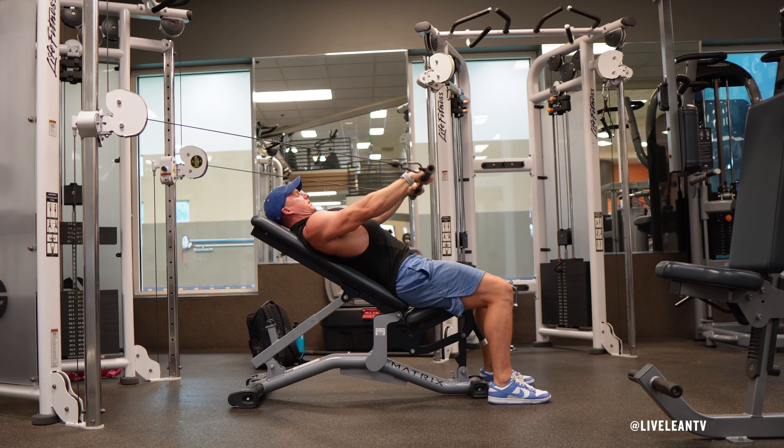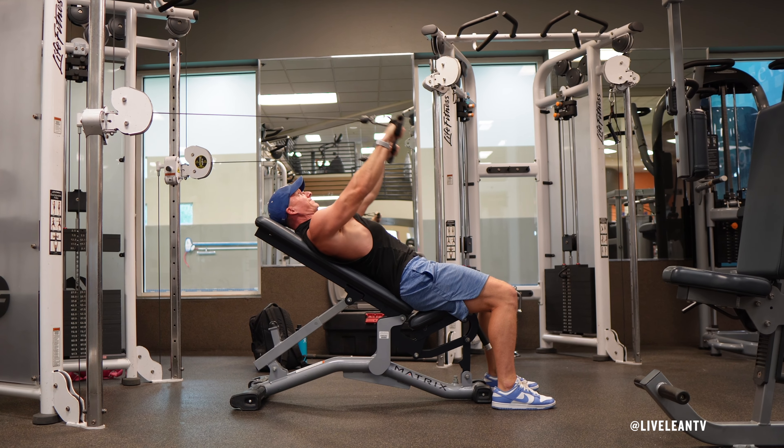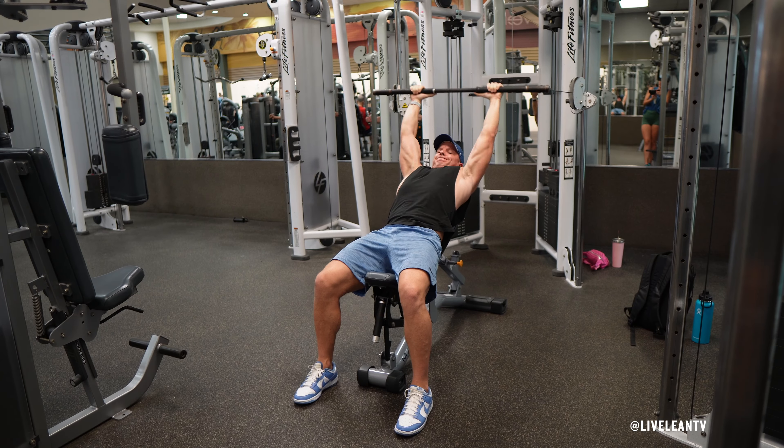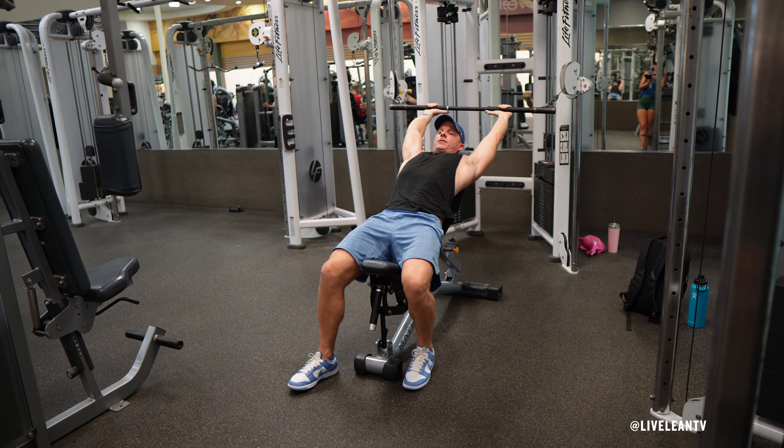Exhale, then engage your lats and upper back to pull the bar above your chest and down towards your belly button, ensuring your arms remain straight throughout the movement. Inhale, then keeping your arms straight, slowly reverse the movement to bring the bar back behind your head in a controlled motion.